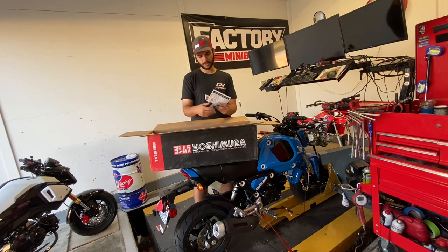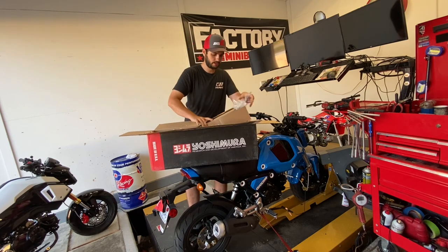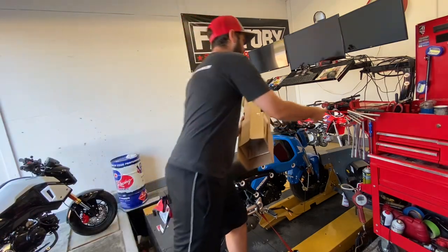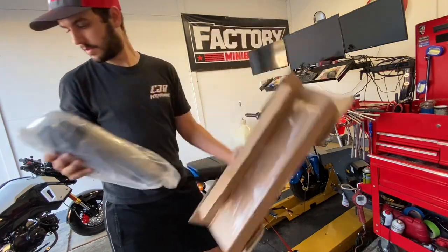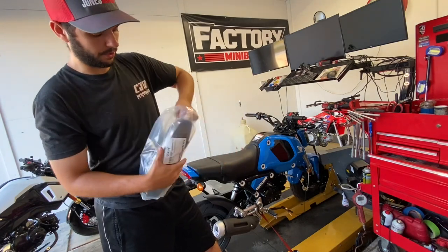Once we get it installed, we'll go ahead and just let the bike idle, come up to operating temp, which we're going to have to do for the dyno anyway. Get Rox and Schultz on there. And last but not least, we got our canister itself, with the carbon shield already installed.